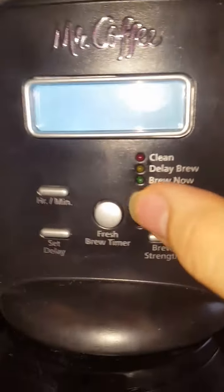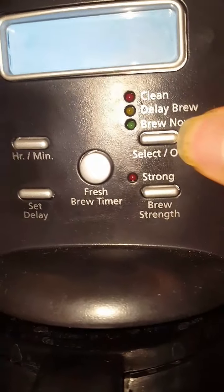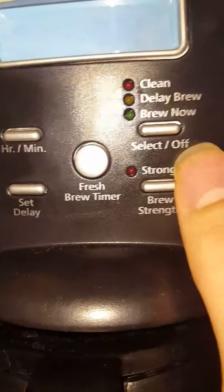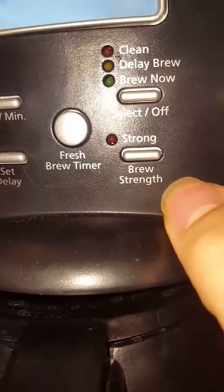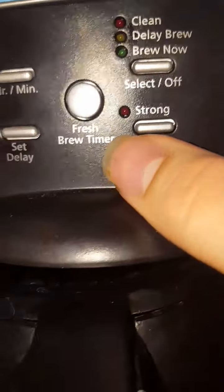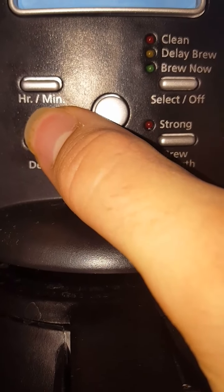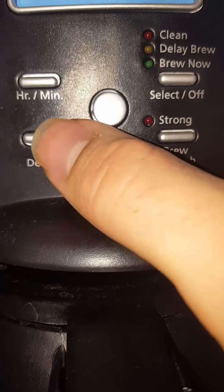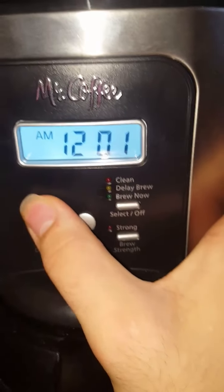I'm going to set the time now. There's clean, delay brew, brew now, select off, brew strength strong, fresh brew timer, hour, minute, and set delay. I'm going to play with it and see what happens.